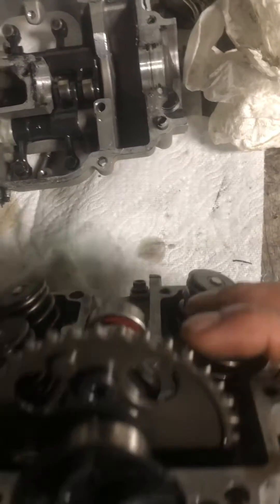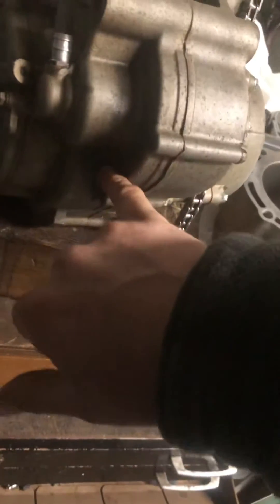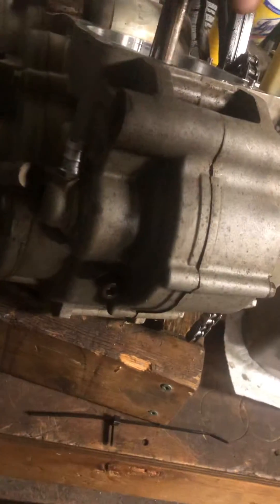Lobes down, decompressor tab up, two dots level with the head. And you have your bolt with the copper washer removed, locking it at top dead center.